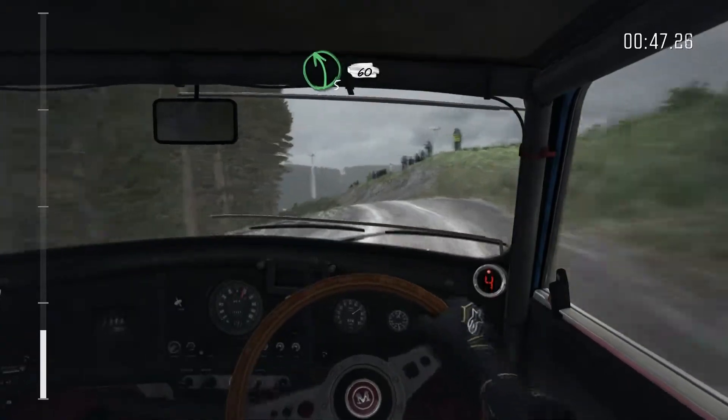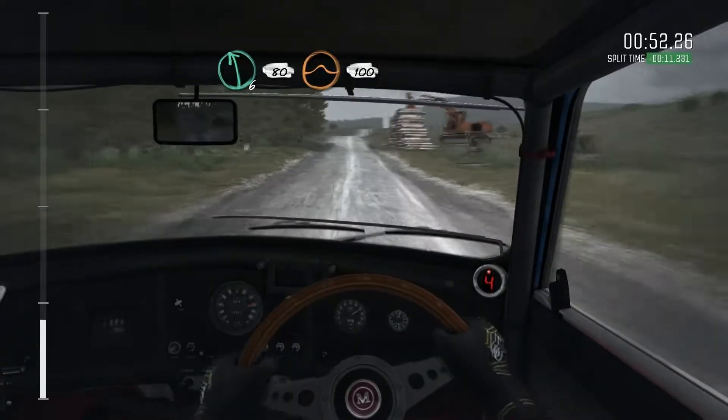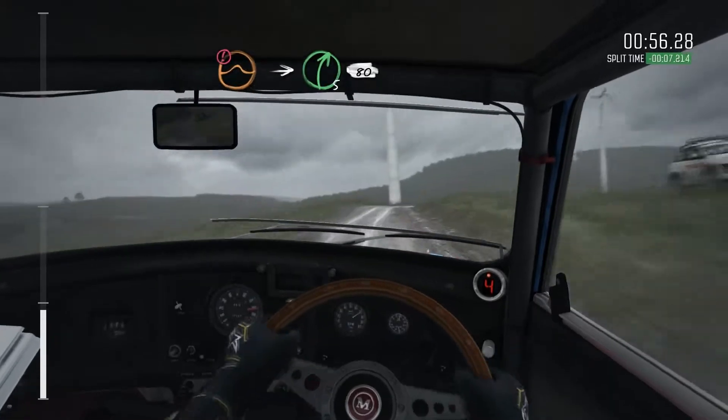Left 5 over crest, 60. Into left 6, 80, keep right over jump, 100. Portion, keep mid over jump. Into right 5, half long over bump, keep in, 80.